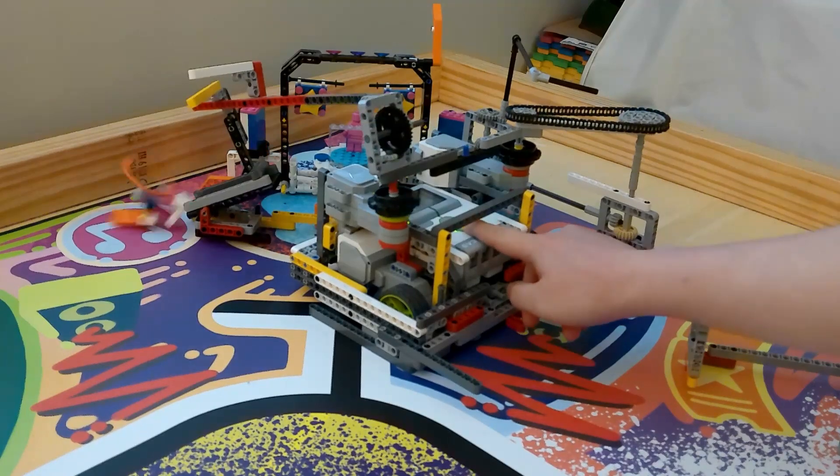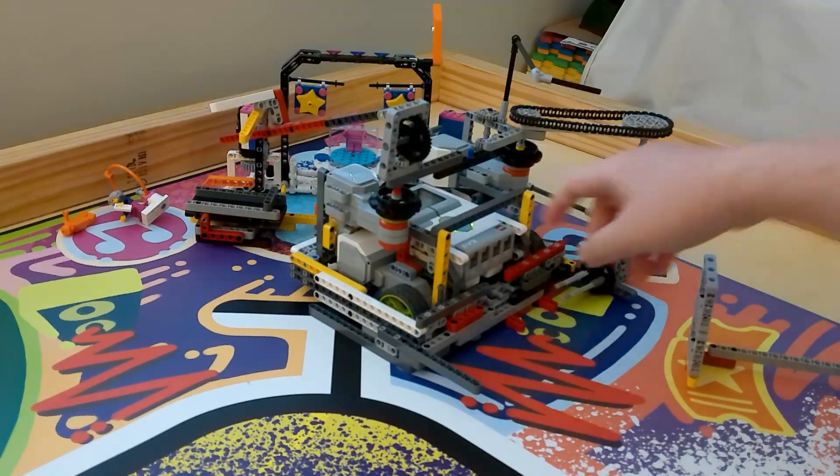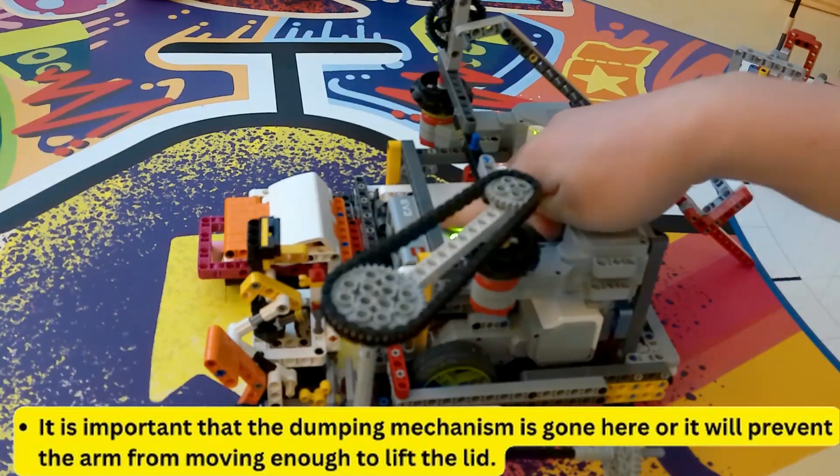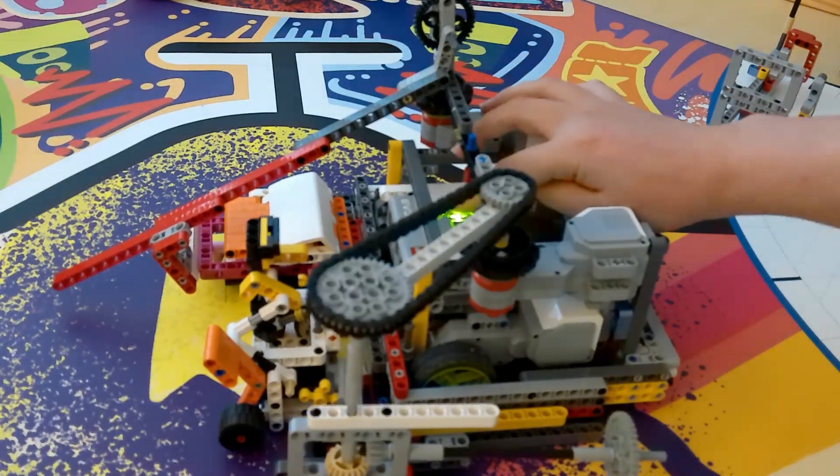Here are two short-range mechanisms working at the same time. The arm that lifts a craft creator also powers a mechanism that dumps Noah, the sound engineer, and the audience member.